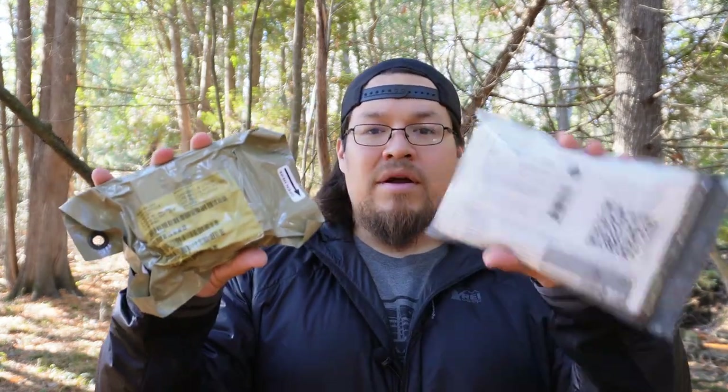How's it going everyone? Paul with Adaptable Survival. What I want to do in today's video is take a look at a military-issued survival kit and compare it to a civilian survival kit that you can get online. Stick with me as we take a look at them.